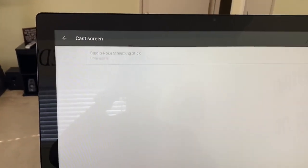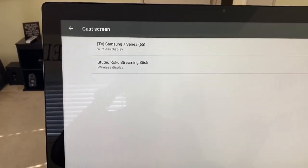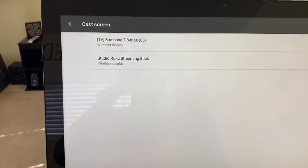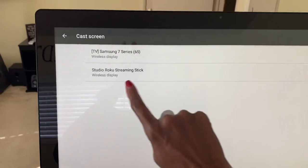It's going to show me all of my available TVs that I can cast to. The TV with the Roku for me is called Studio Roku Streaming Stick. So I'm going to touch that.